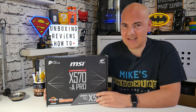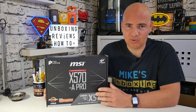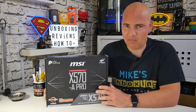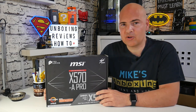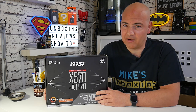Today we're going to be taking a look at the budget end of the X570 range. At the moment, this particular model, the MSI X570-A Pro, is the cheapest X570 motherboard you can buy on the market, at least in the UK anyway. I will put affiliate links in the description below so you can check out local pricing, but I'm pretty sure wherever you look, this one is going to be pretty much at the bottom end of the market.